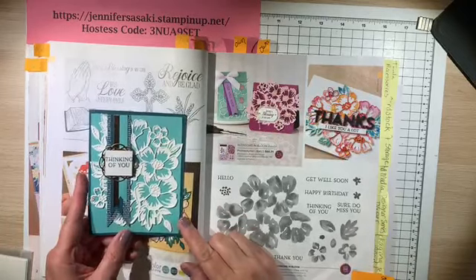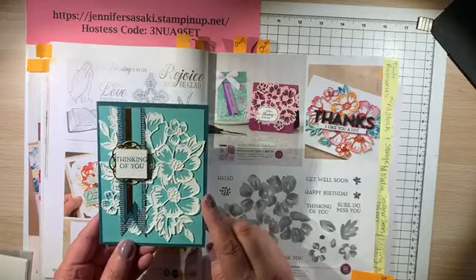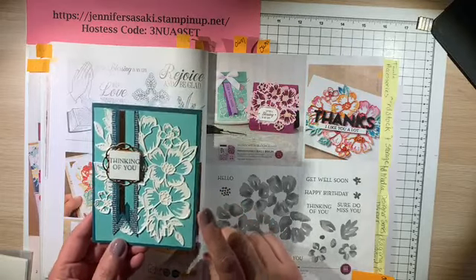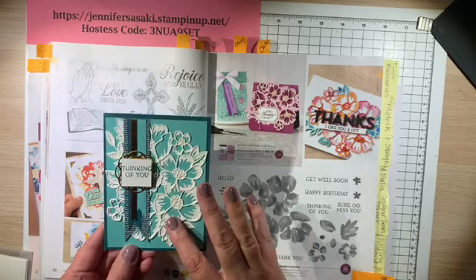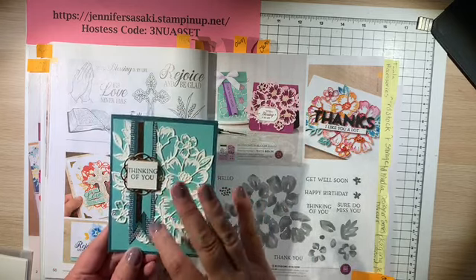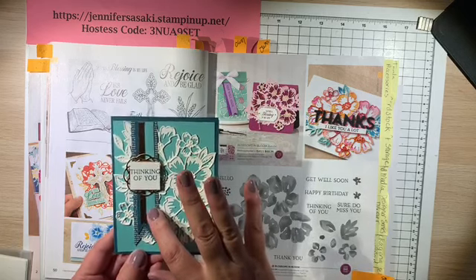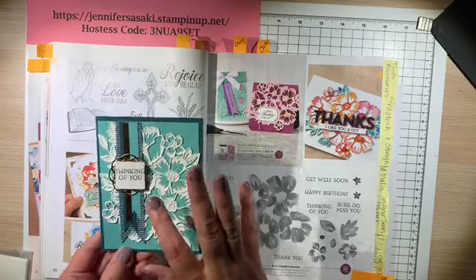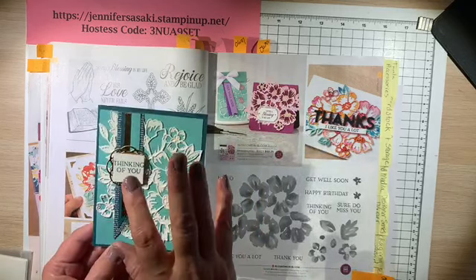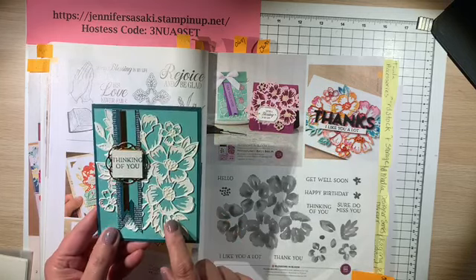Hi friends and welcome to Stamping with WOW. Today we're going to be creating this card using different cardstock. This particular card is in Pretty Peacock with Coastal Cabana and Whisper White flowers. The banner is made with Pretty Peacock Designer Series paper, a strip of Coastal Cabana, and some copper foiling. The sentiments are on Whisper White with Pretty Peacock ink. We're going to make a card very similar to this.